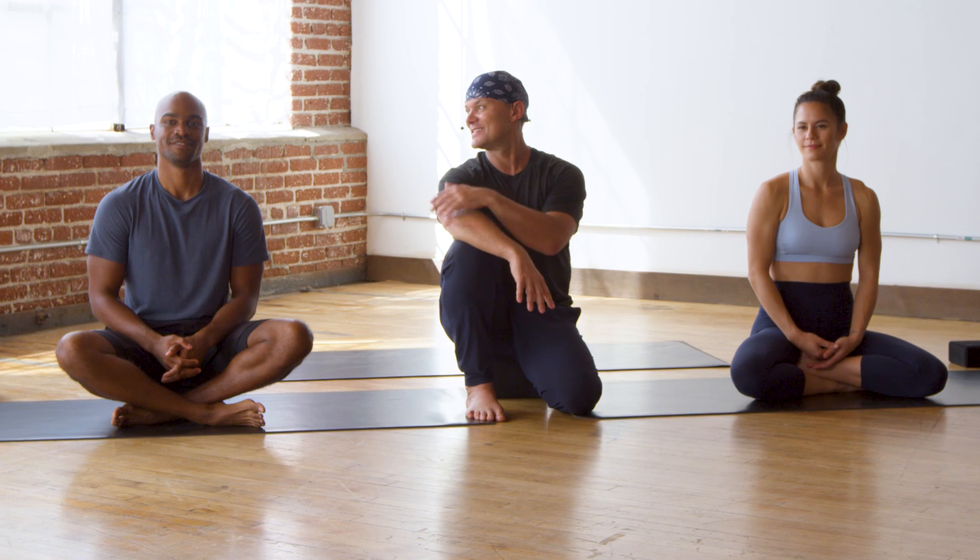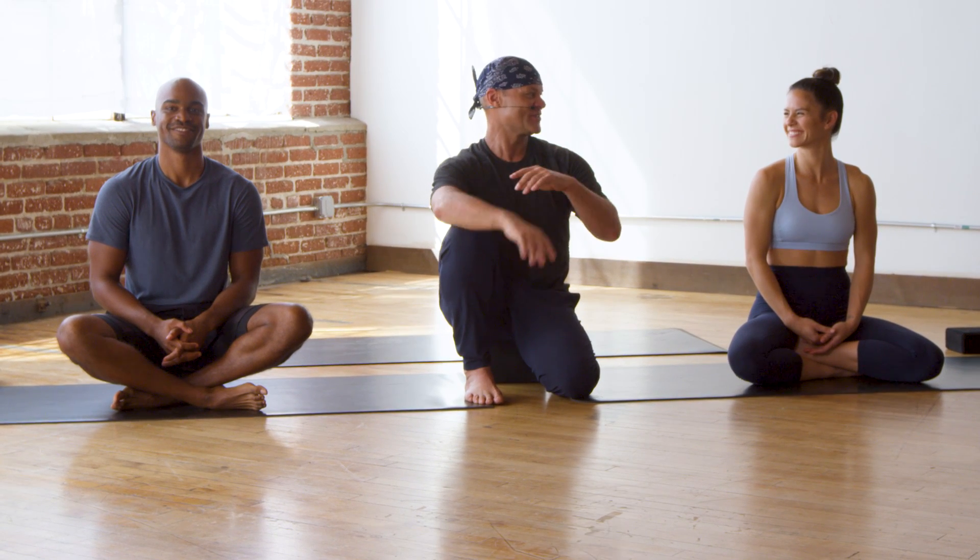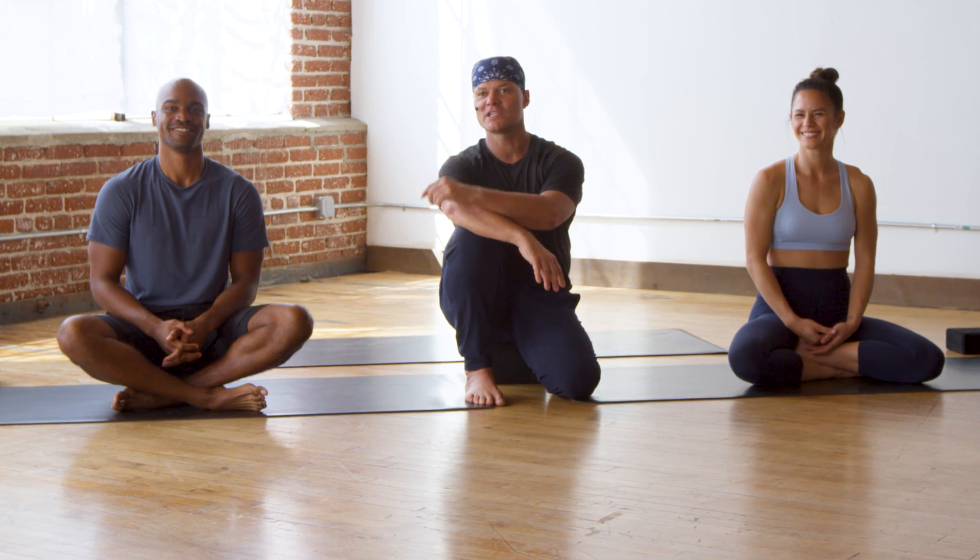Hello, I'm Baron Baptiste. I'm a global yoga ambassador for Lululemon. Welcome to this 45-minute practice with Derek, who will be modifying the poses and the practice in general, and Ariel, who's going to just be bringing it fully. They're both awesome yogis, and I'm excited to share this practice with you. Take care of yourself, challenge yourself, and be with the whole practice as it is and as it is not, and let's get started.